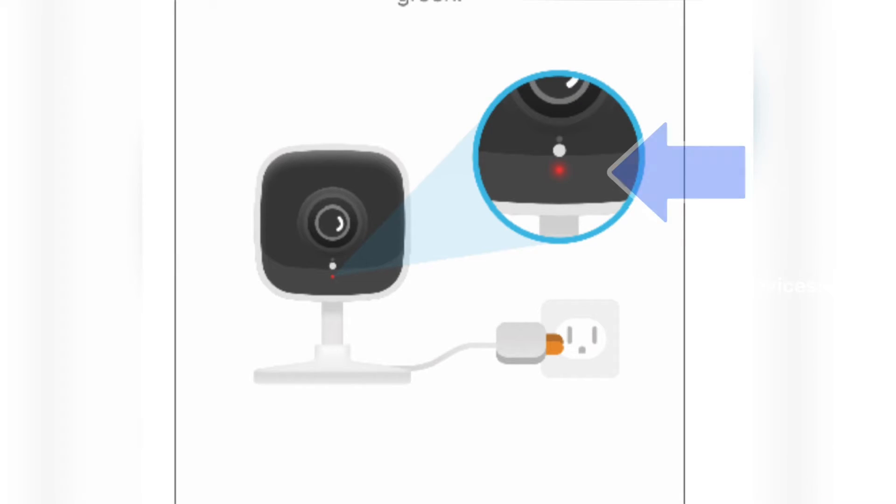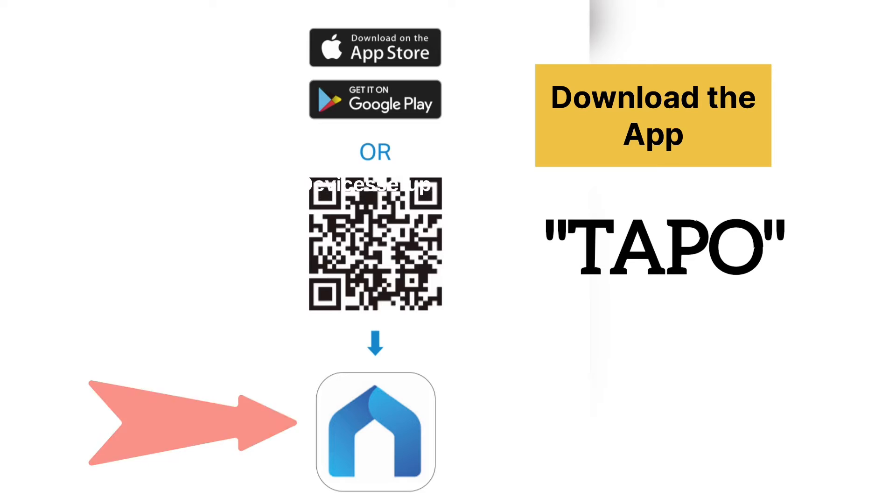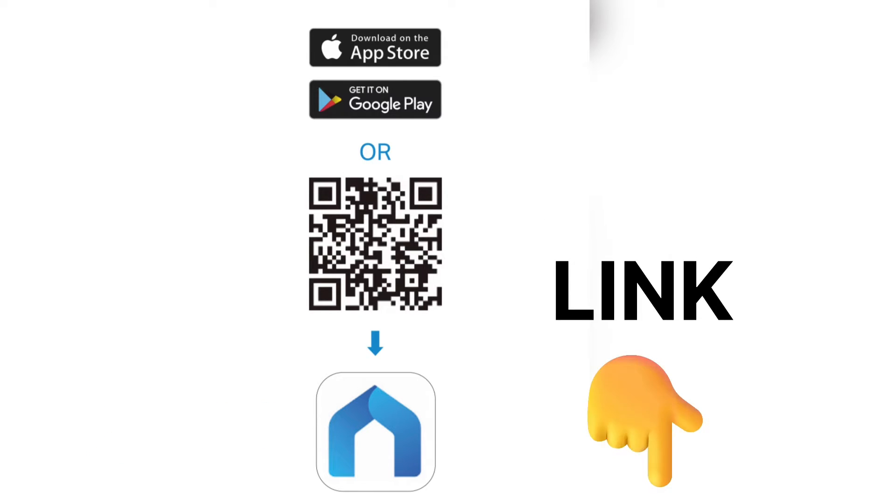Once you do that, the LED indicator on the camera should start blinking blue. Next, on your Android or iOS phone, download the TAPO app. The download link is also given in the description.